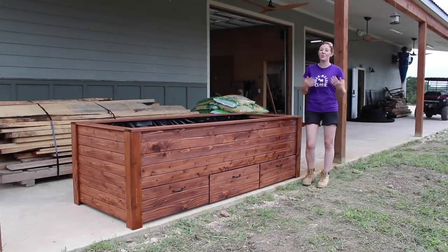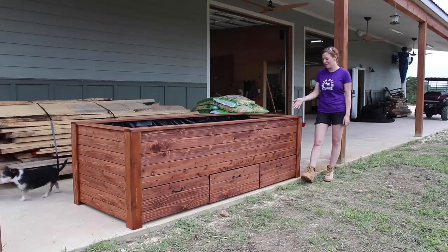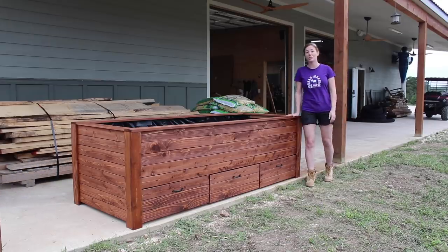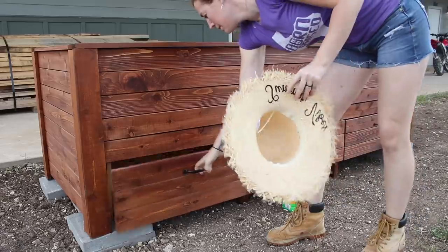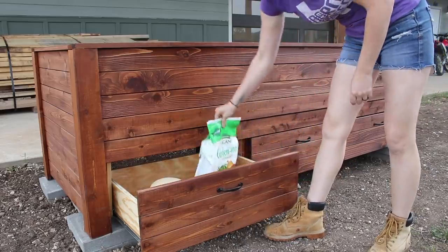Gardening is something I really want to get into, so this week I made a raised garden bed. I made it raised not only because I live on mostly rock here, but also so that whenever I'm tending it, I won't have to kill my knees and back. During the design process, I built in some drawers for tool storage — basket, hat, fertilizer, who knows.